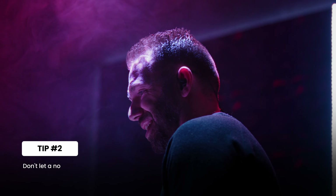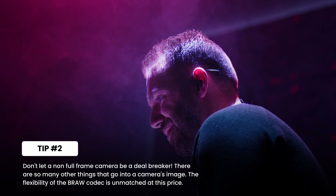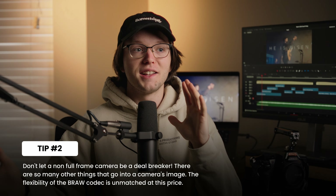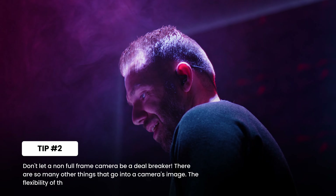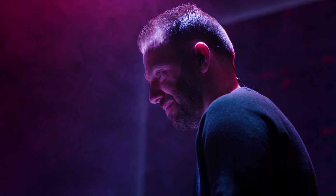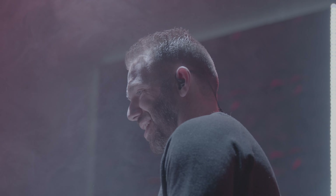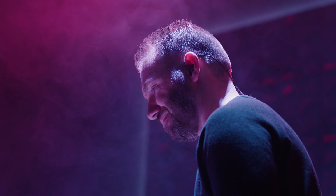Tip number two: just because the black magic cinema cameras are not full frame — well, they used to not be, but black magic just released the 6K full frame — just because their old models aren't full frame doesn't mean they're bad cameras or that they have bad image quality. There's so much more that goes into image quality than just a full frame sensor. In fact, I think one of the biggest strengths of the black magic cameras is their image quality and how natural and nice they look straight out of camera with a Rec. 709 conversion.